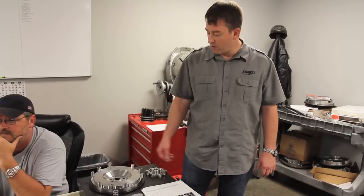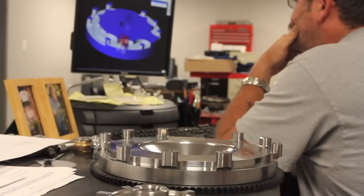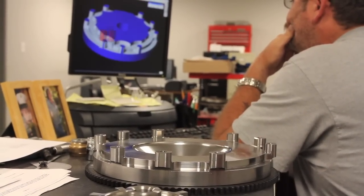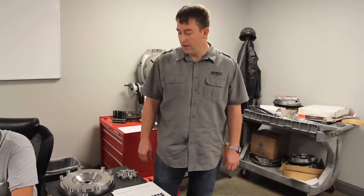Rusty has just finished the prototyping of our latest new part, which is a billet steel lightweight flywheel for a Kia Forte. Rusty has just completed confirming the specifications on the flywheel before we send it out for its first install, which will be at Kinetic Motorsports over in Georgia. They've been racing with our parts in their Kia Grand Am cars for a few years now, and they'll be the ones that do the first install on this particular flywheel.